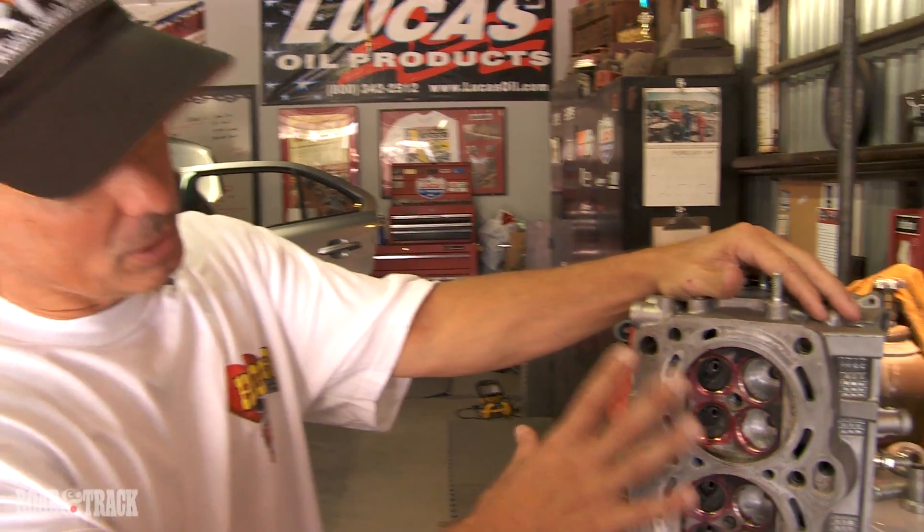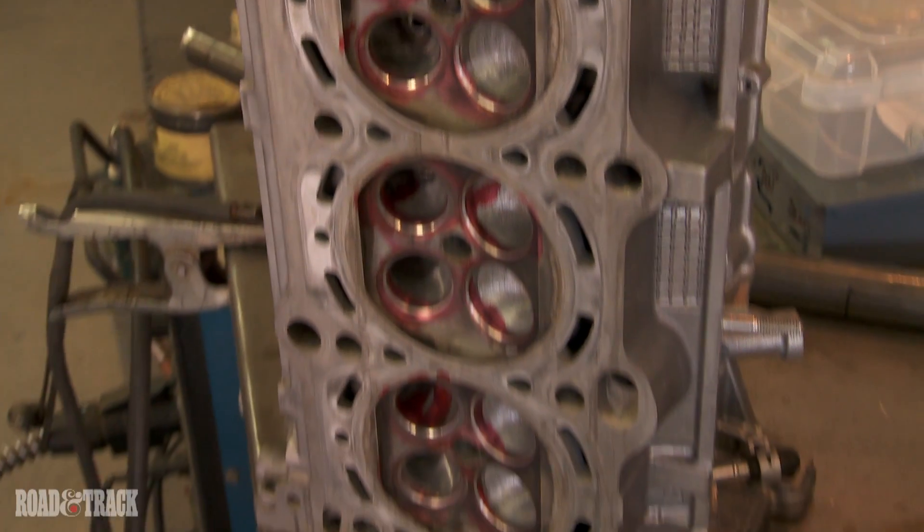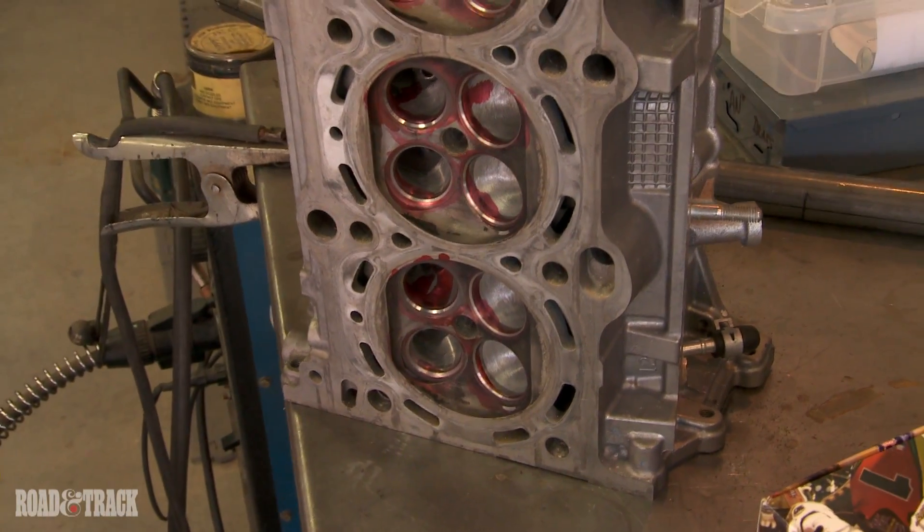The final thing we did was we took the factory cylinder head, which was actually fabulous to begin with. This was one of the few heads that we've ever taken to our head porter, and they told us they really don't know if they can do anything with it because it's really good to begin with. They did a little bit of work — we did a little bit of a valve job, did a little bit of blending — but basically the factory head is really good to begin with.